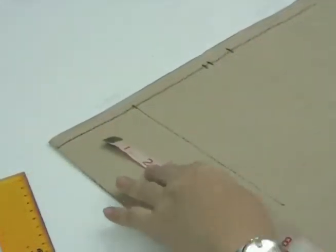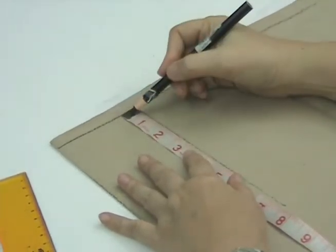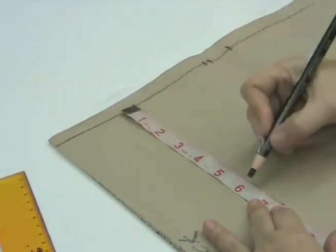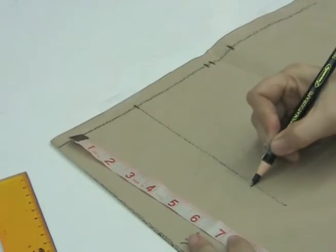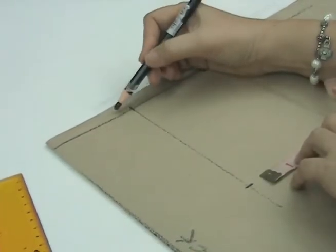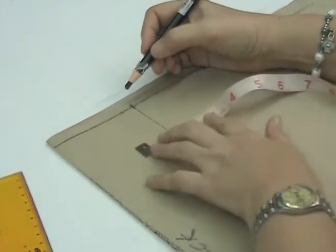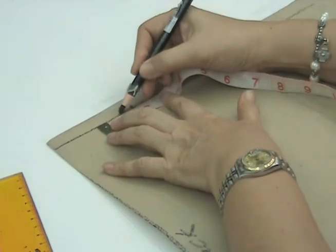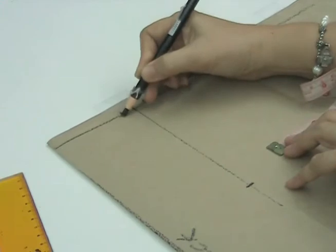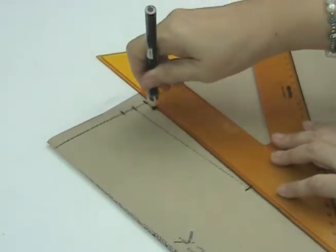For the center waist dart length, we lay the tip of the tape measure on the waistline level and go down 6 inches or 15.3 cm. We mark this. Then, from our center line, we go out on both sides one-half of an inch or 1.3 cm and mark both sides. Then we connect all these points with a straight line.